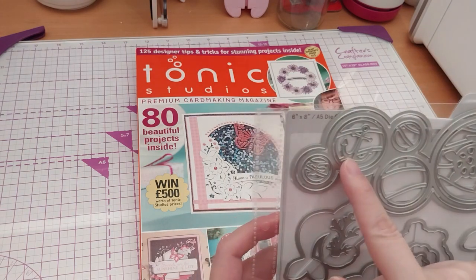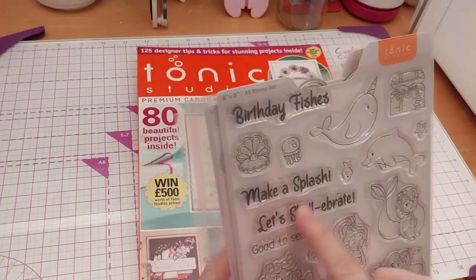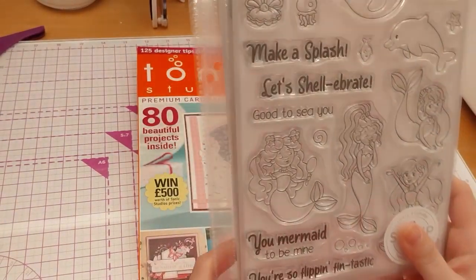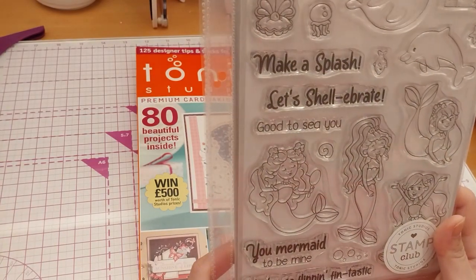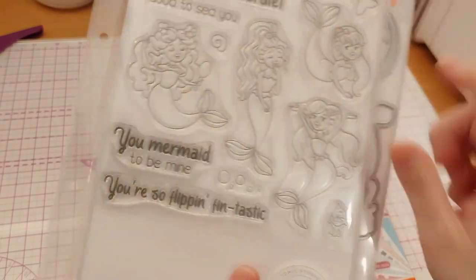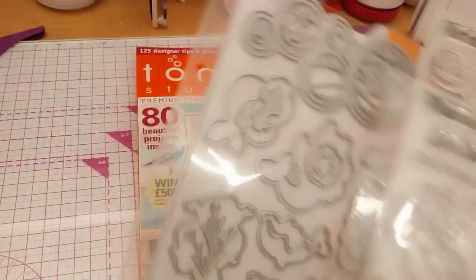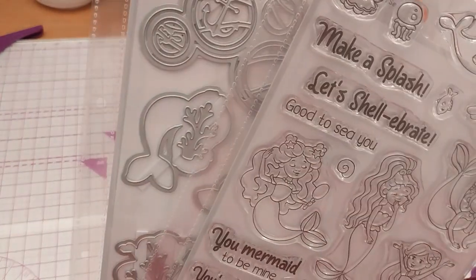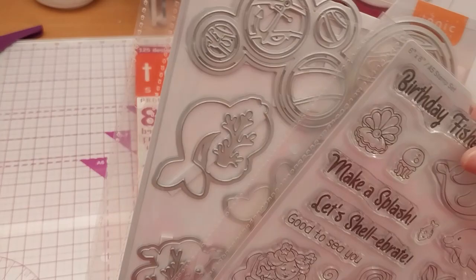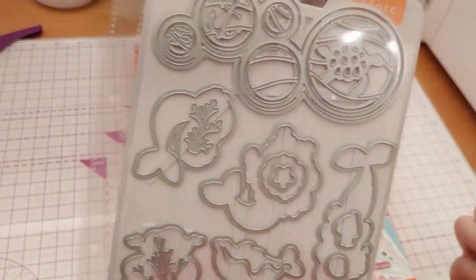A turtle? An anchor — can't tell from here. The sentiments say: Birthday Fishes, Make a Splash, Let's Shell-ebrate, Good to See You, You a Mermaid, To Be Mine, You're So Flippin' Fantastic. Cute. Actually there are two fishes — I think this fishing die goes with the bigger fish, not that fishy. That fishy looks a bit small, so this one here does not have a die. These are good thick stamps.